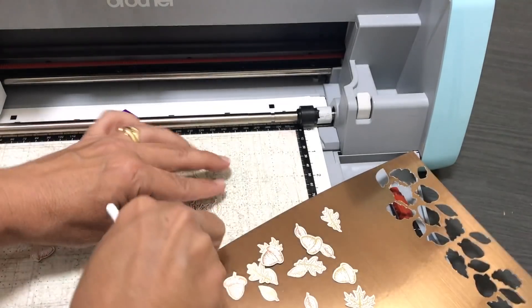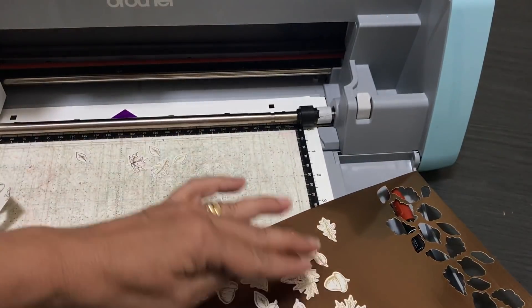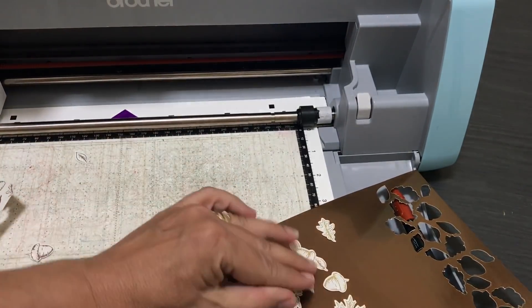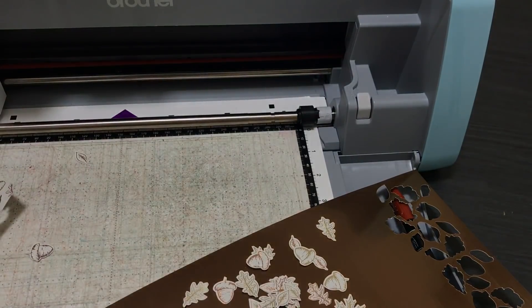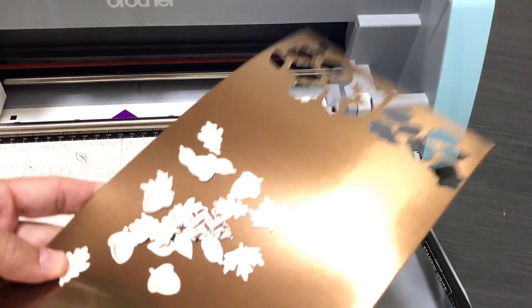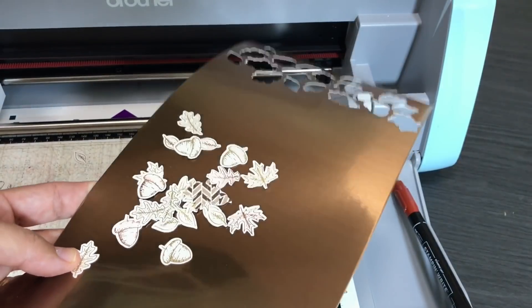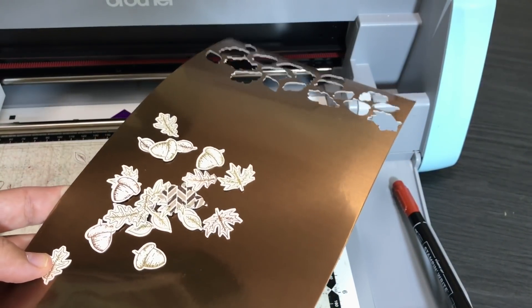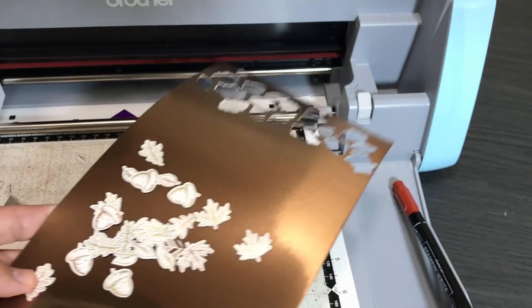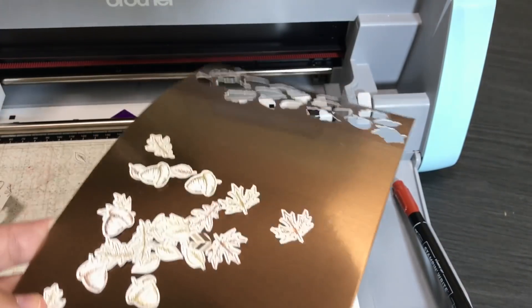I kind of roughed up a couple of those leaves — I'm not the most conventional crafter. But anyway, let's move on. We had a great success rate with that piece of foil. Now I'm going to turn on the light. I'm very happy with them — even just the shapes of the leaves would be cool on the other side of this designer series paper. So that's how to cut out patterned paper.